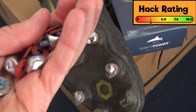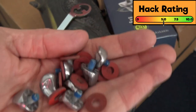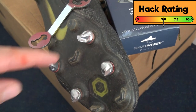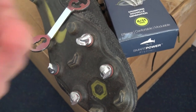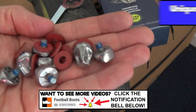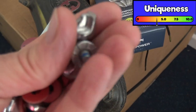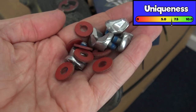Hack rating for studs: 5 out of 10. It does have some performance benefits, but you aren't going to see the colors of the studs much when on the pitch. Uniqueness: 7 out of 10 - these Smart Power studs are definitely something unique to consider.